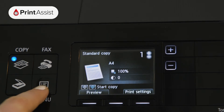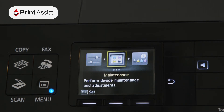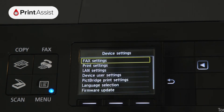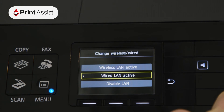To do that, first press the menu button, then scroll down to setup. Scroll across to device settings and then open the LAN settings menu. Select the Change Wireless/Wired option and then activate Wired LAN.